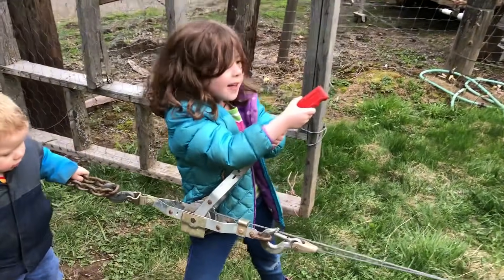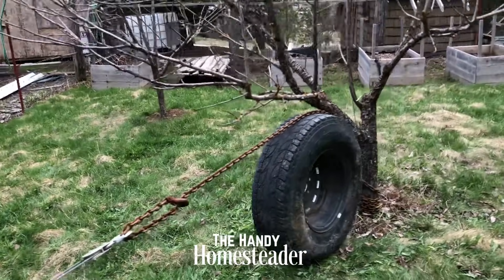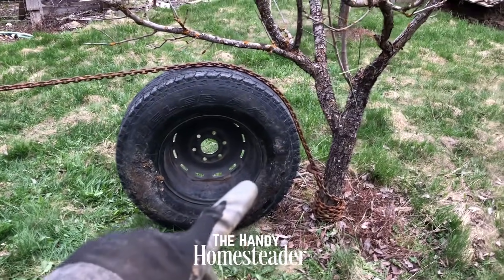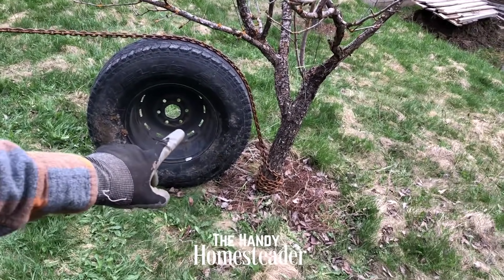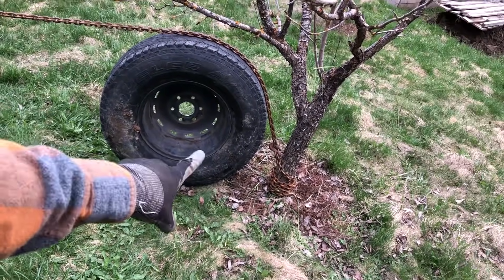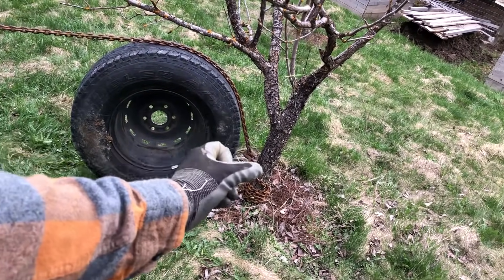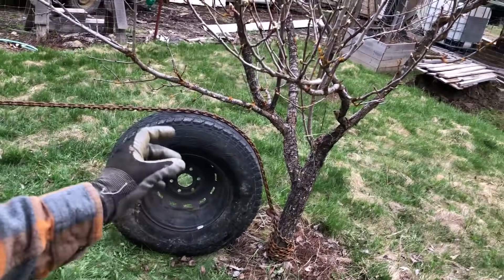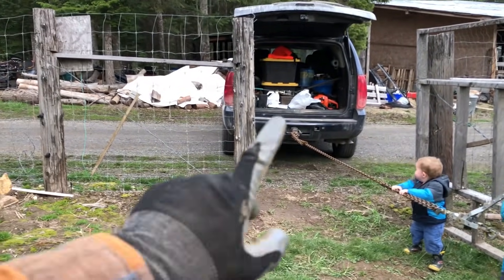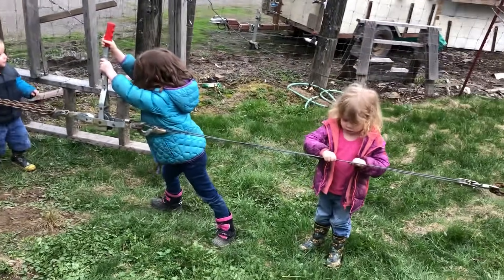What are we trying to do? Get that tree out. That's right, we're trying to pull this tree out. The idea is, I saw a video about this once where instead of pulling straight sideways on a tree, you put it over a tire so you can pull at an upward angle instead of just straight sideways. So we're trying that. I'd like to not use the transmission of the car to pull it, so we're just using the come-along.